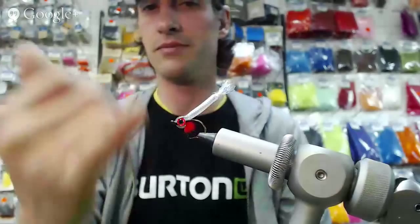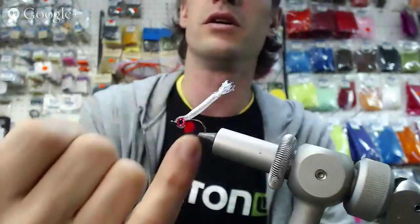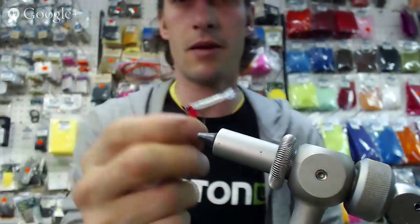So we've used mylar tubing, UV clear fly finish — thick — for the head with some eyes in there. You've got your little yolk sac on the fry, and if you've read the description, this fry is very good for cutthroats. Cutthroats are really good for fry patterns. It's a very vulnerable time in the fish's life at this stage.